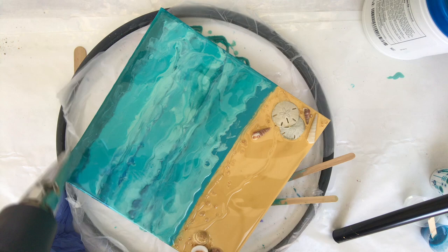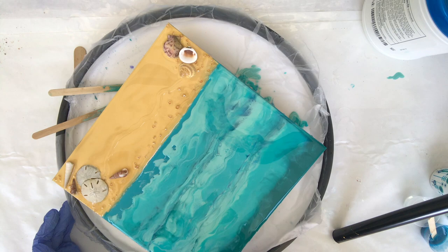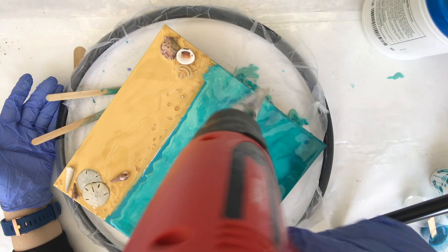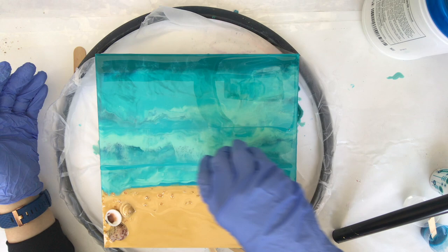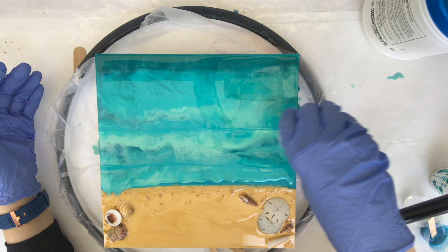I'm really loving this heat gun I bought recently — it's inexpensive but it has a couple of different settings for the amount of air that blows out, and a dial on the back that regulates how much heat comes out too. You can see that light Armor Art I was telling you about — I always forget how much it takes over. It's a great color; I just wish I'd used a little less, so I'll be going back in with some different colors before I start adding the white in the waves.